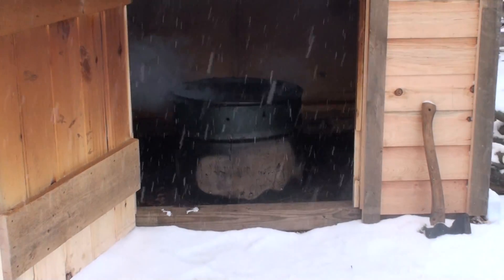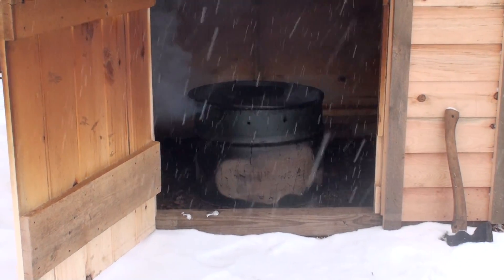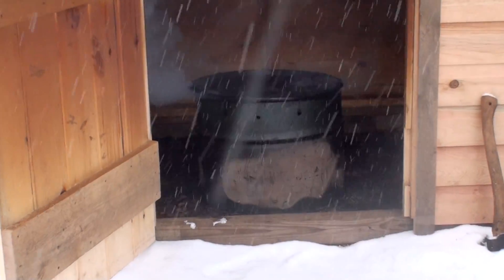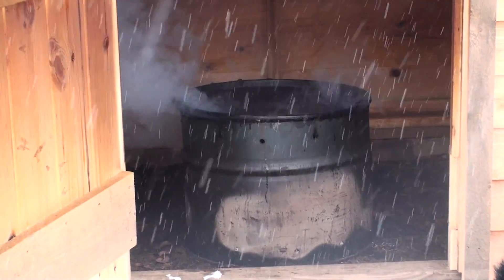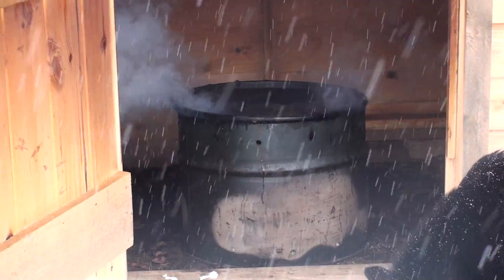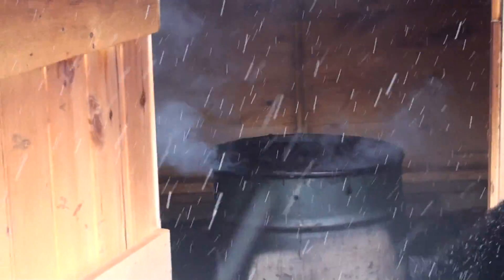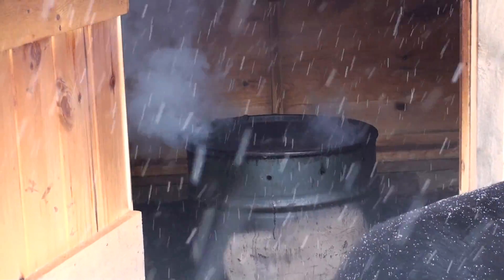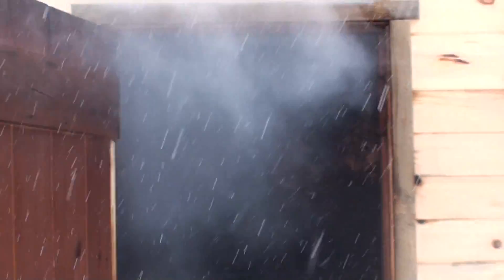I'm using a barrel with holes in the bottom and top to get a good fire going. I fill up the barrel with green apple wood and put the lid on it. Every so often you take an axe or something and pound it down, keep filling it up, and it continues to burn and make its own coals, smoldering like that. It's a little hard to see with all the smoke, but I've got hams hanging in there.